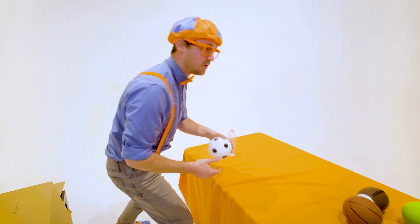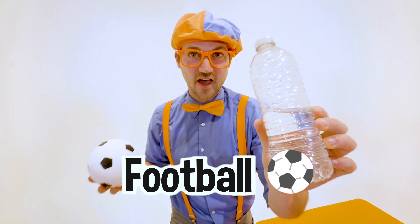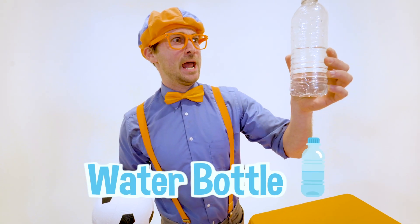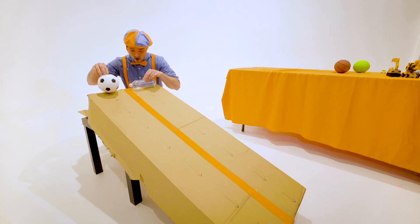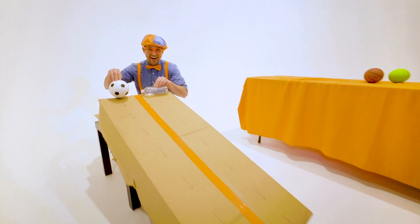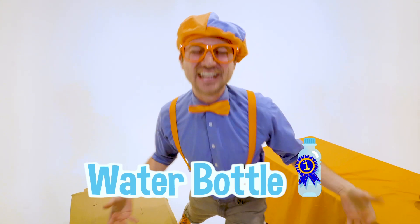Let's pick two more items. We have a soccer ball — or football, depending where you live — and the half full water bottle, the champion. Let's see who wins. Are you ready? I'm good to go. I was born ready! And away we go — whoa! I cannot believe it. The half full water bottle wins the velocity race, and the crowd goes wild!